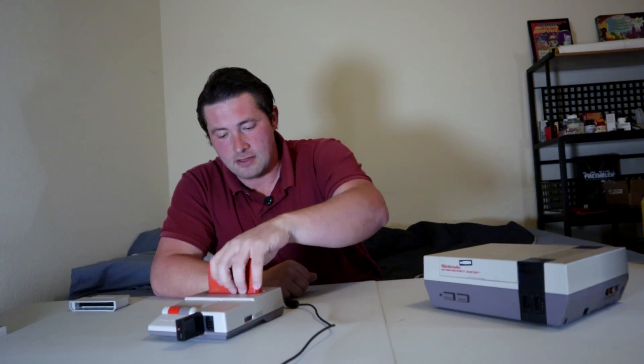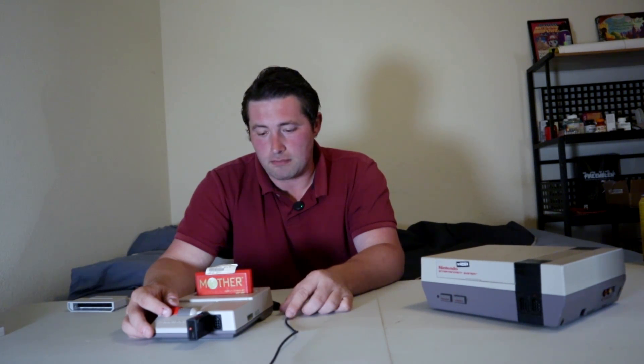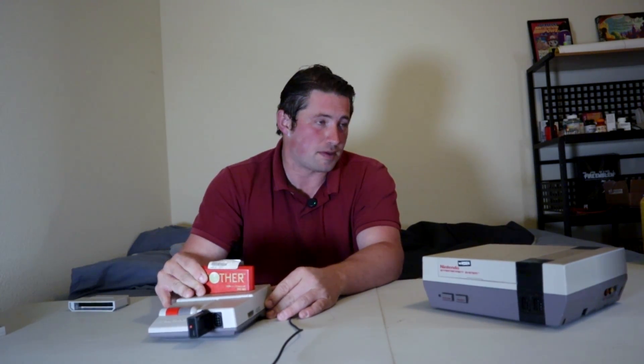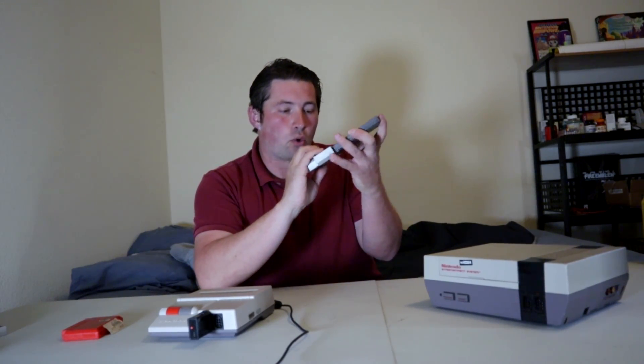The AV Famicom reads Famicom cartridges, like this cartridge of the original Mother — that would be Earthbound Zero, or Earthbound Beginnings — the first game in the Mother franchise, which never got released in the United States. Its sequel, Earthbound, would end up being released in the States. So this would run Famicom games. And not only that, but of course it would also run any game for the NES. You do need an adapter in order to run NES games on this, but it works really well.